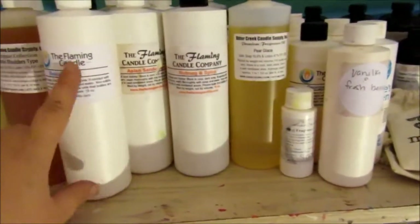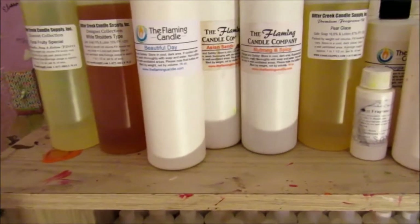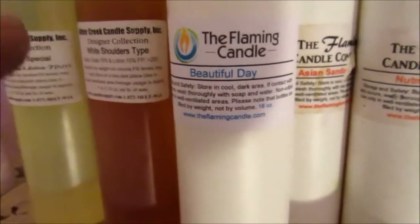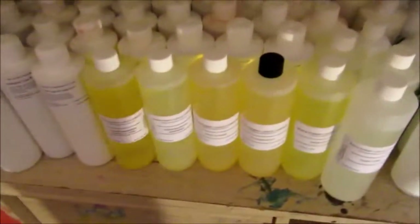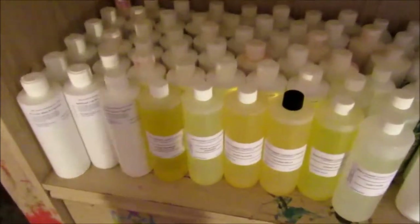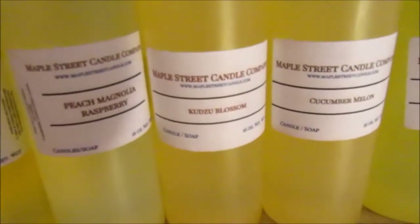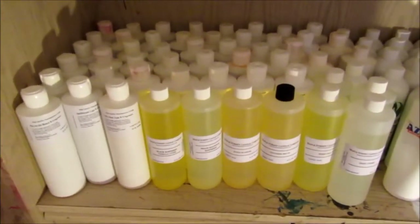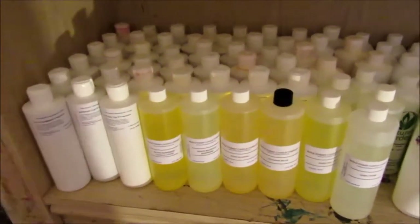Over here, I have some from the Flaming Candle Company. I really don't order from them — there's only a select few scents that I do order from this company, and it's only because I can't find the scents anywhere else. One of them, being Beautiful Day — I love this fragrance but I can't find it anywhere else. And then over here, I have my Bitter Creek fragrances. Down here is my amazing find — I absolutely love this company, the Maple Street Candle Company. I adore their fragrance oils, and when I say they're cheap, I mean they're cheap. They are on sale right now for $13.99 for a 16 ounce fragrance, and every single fragrance I have gotten off them has been absolutely amazing.